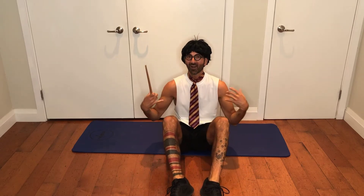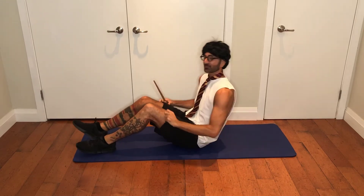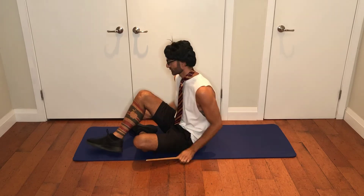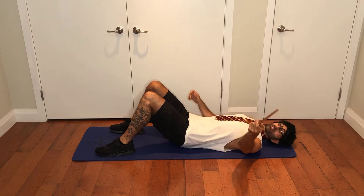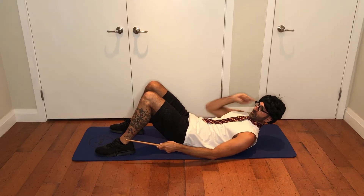Accio ankles! Accio is a spell in Harry Potter that's cast when you want something to come to you — not going to lie, I have definitely tried that in real life and it doesn't work. However, it's going to work today. To the mat — as I said, you would need a mat at some point; this is the time to get it. If you don't have a mat, you can use blankets or some shirts, anything just to pad your back. You will need your wand, and the spell is going to be Accio Ankles. Back's flat, knees up, feet firmly placed on the mat.